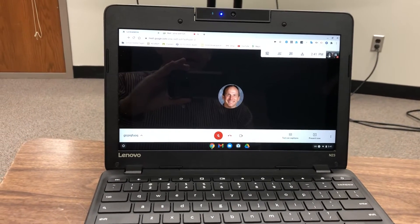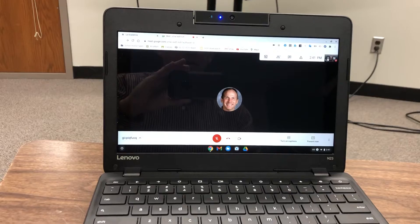This video is going to show you how to be sure that your teacher can see what you're working on during a Google Meet.